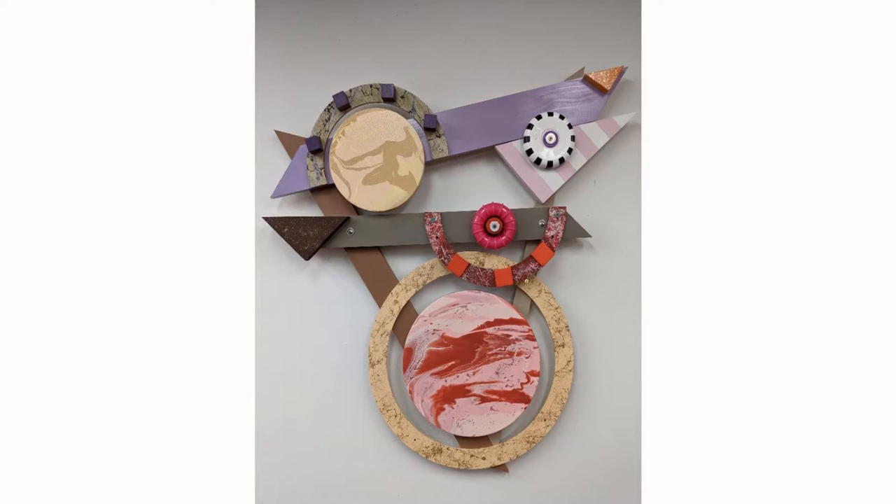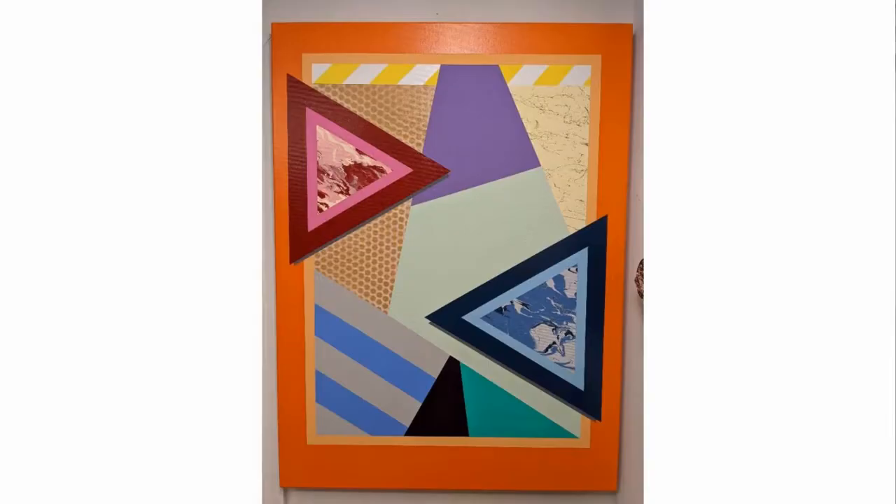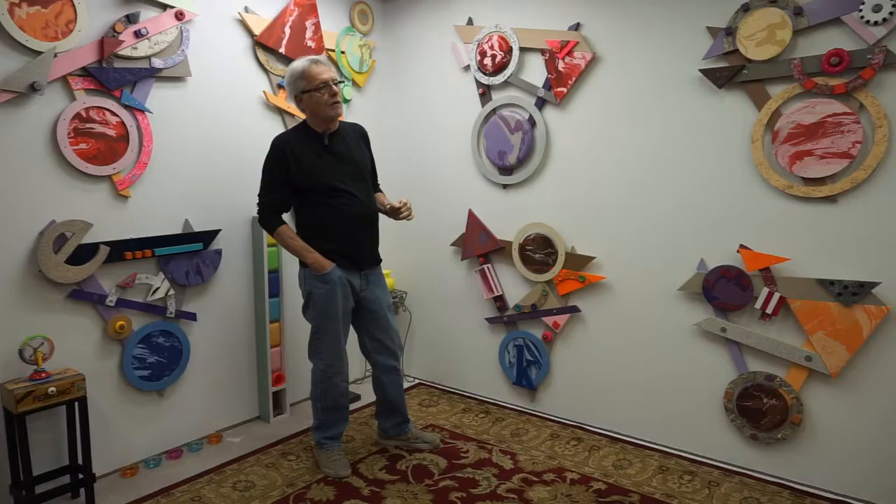I call them combines because I combine painted canvas, wood, and masonite into a three-dimensional format. These paintings have basically evolved from my two-dimensional paintings where the images basically overlap each other.